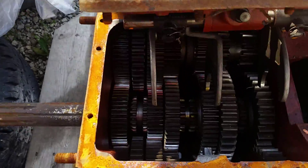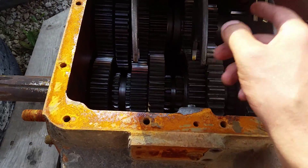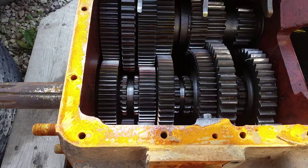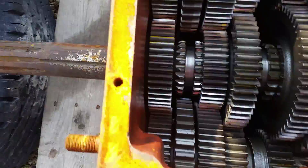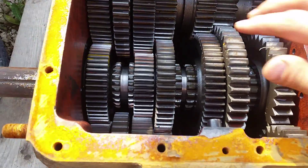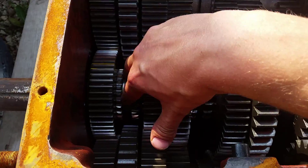So if I open this up, we can see that when you move the shift lever around, it will move these shifting forks. These shifting forks go inside here and move the sliding clutch back and forth.